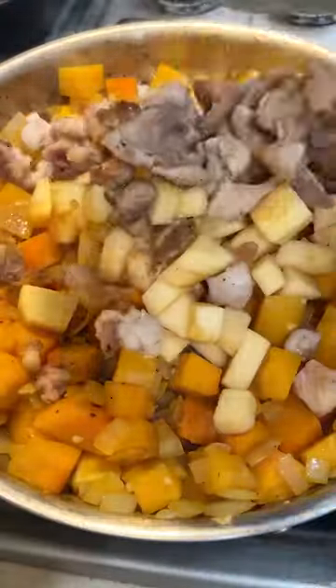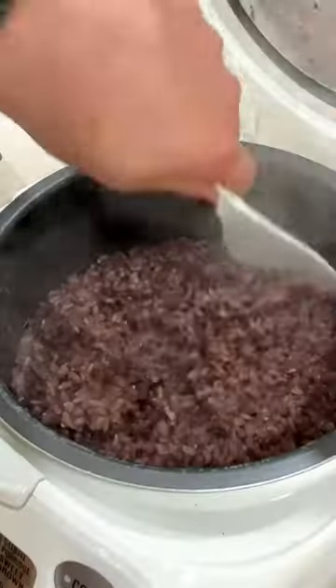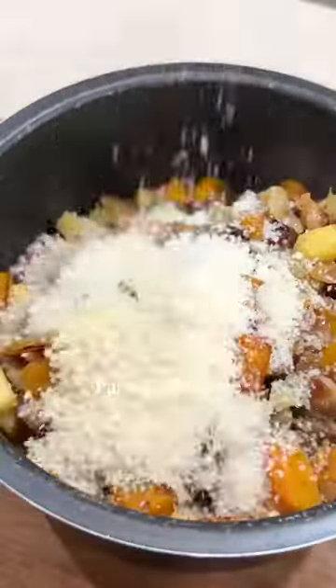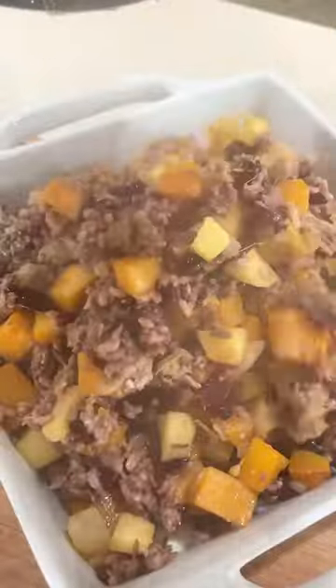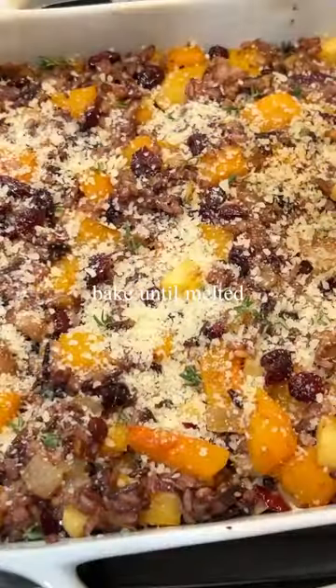Also wanted to mention that this dish can be made the night before and baked the day of, and is also gluten-free. This dish is so perfect for festive gatherings or a cozy night in. It's so mouth-watering looking at this cheese just melting into the rice. And then we're going to bake it, add some more cheese on top, and then it's ready to serve.